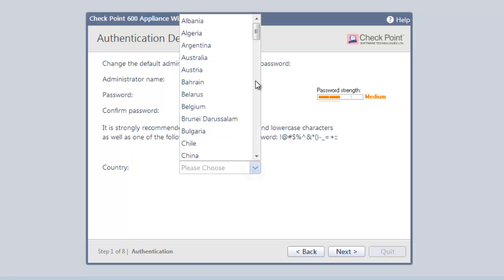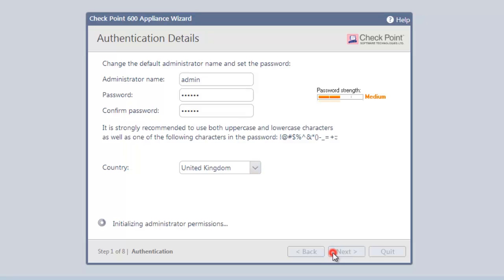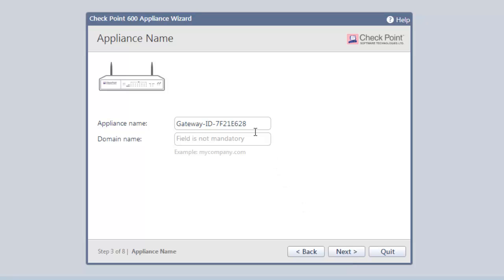The stronger the password, the better. Select our country. Clicking Next allows us to update the date and time, then click Next. Now we get to name our appliance. We could use some boring techie name or our business name, but today I'm going to use my puppy's name, Spike.